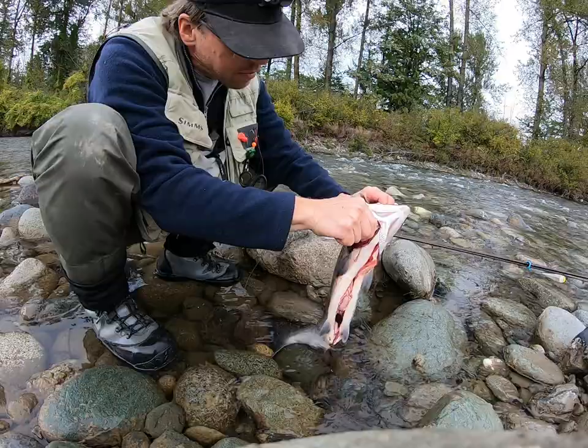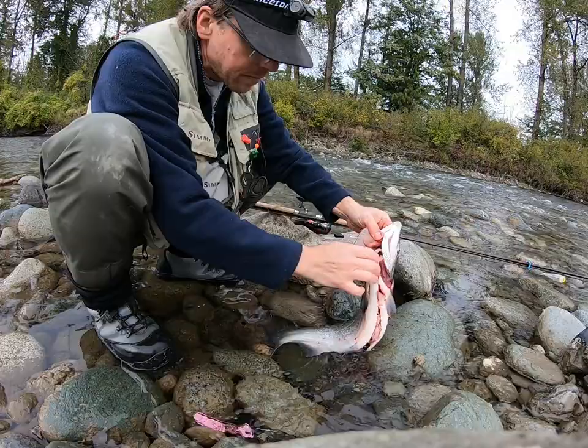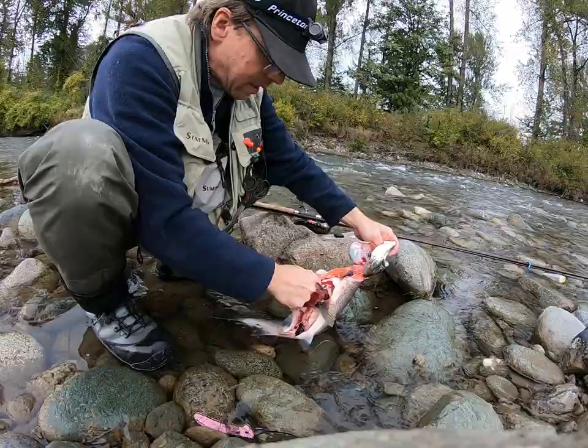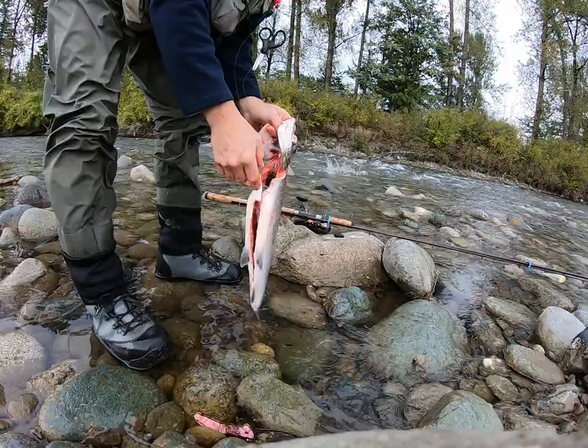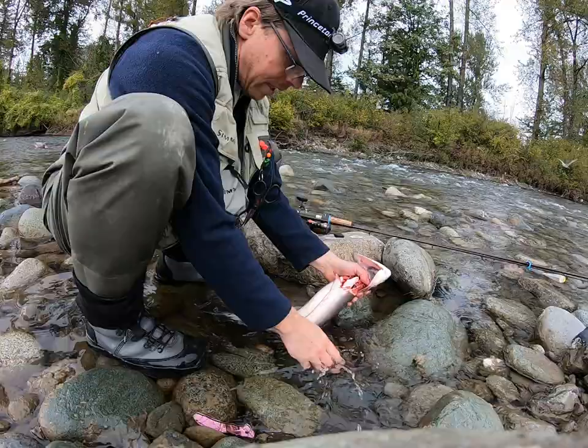Cut through the gills top and bottom. Everything comes out and the guts should go in the river — all these nutrients feed the other animals living here. That's where these nutrients belong. You don't want to leave them on the bank to attract things like bears. I love bears but I don't want them sharing my run.